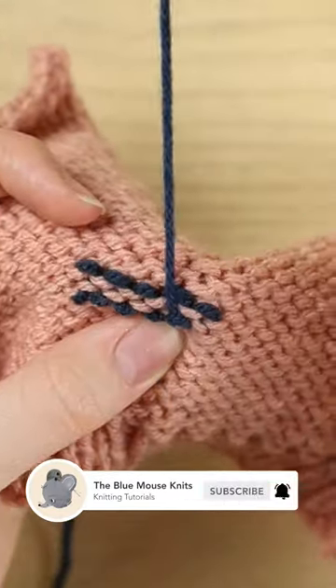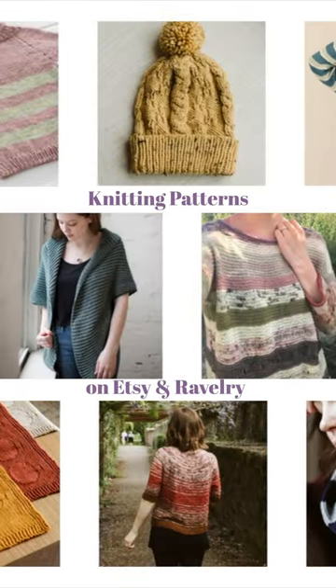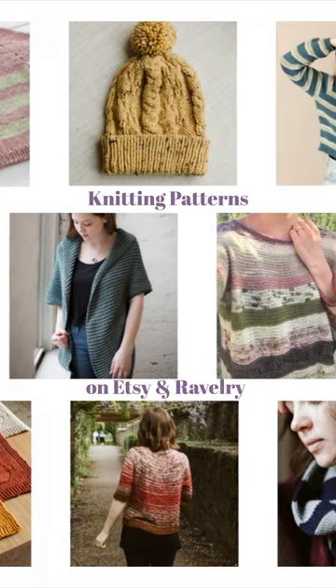And that's it. I would then cut my yarn, leaving a very short tail. That's how I weave in ends on a stockinette project when I'm able to weave in on the purl side.